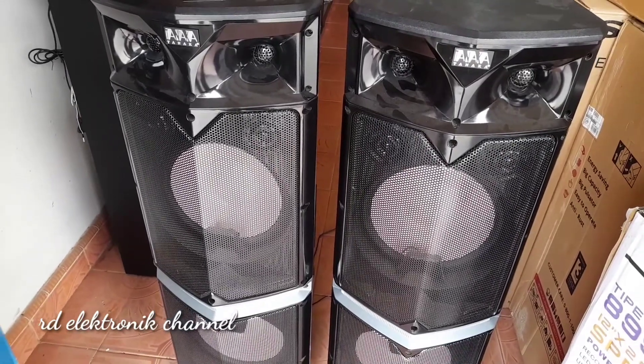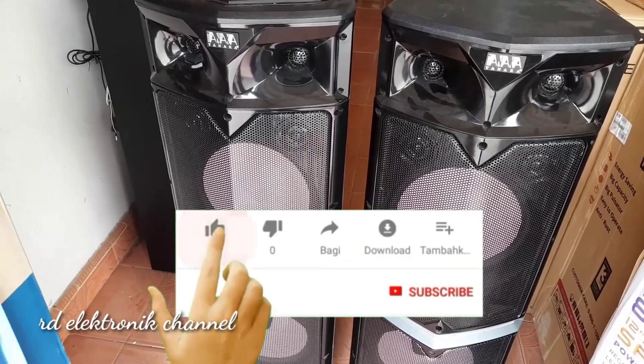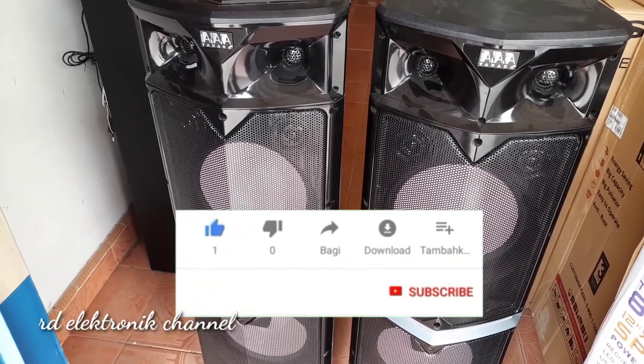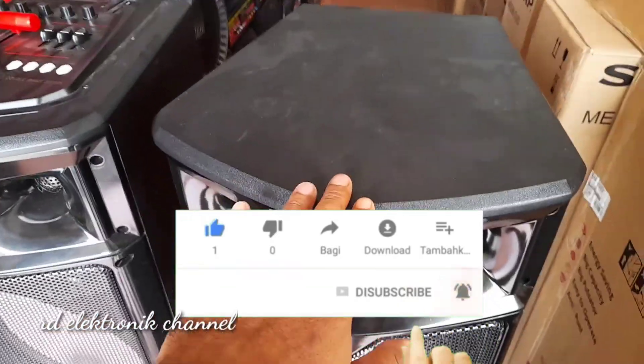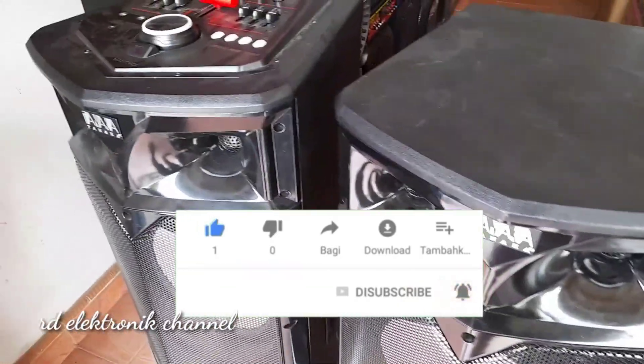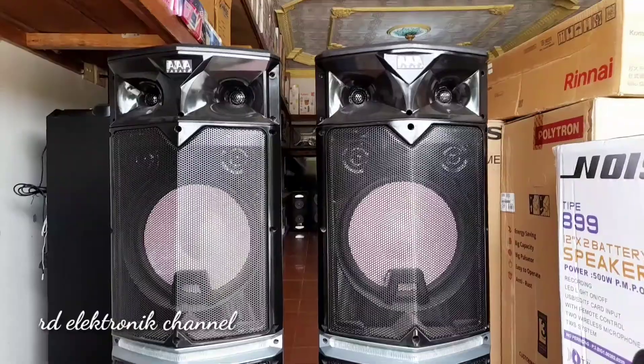Buat teman-teman, sambil nonton sambil nyimak, jangan lupa like, komen, dan subscribe biar channel ini bisa berkembang dan bisa membagikan video-video lainnya tentang produk-produk elektronik. Jangan lupa hidupkan juga tombol loncengnya biar tidak ketinggalan video-video dari kami.